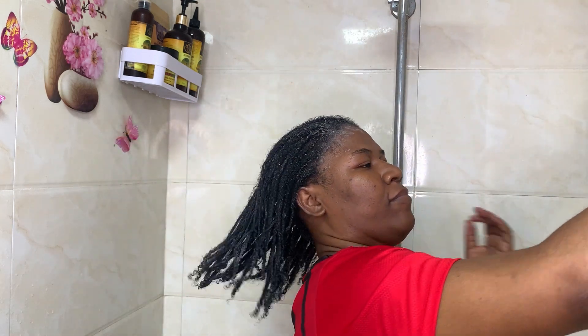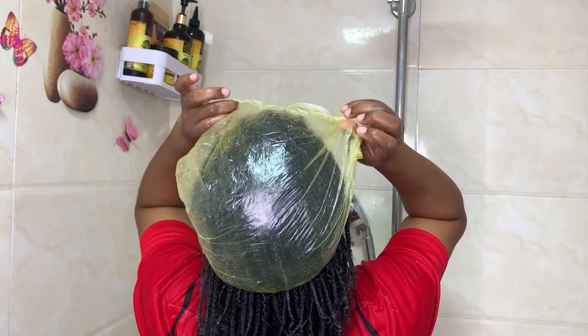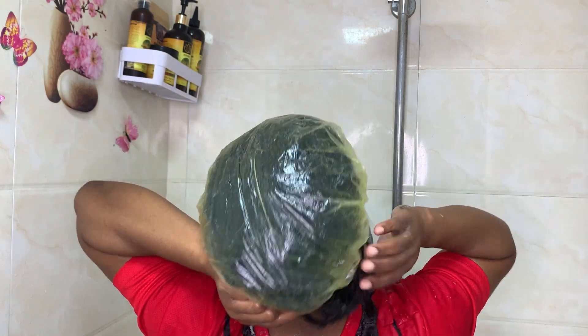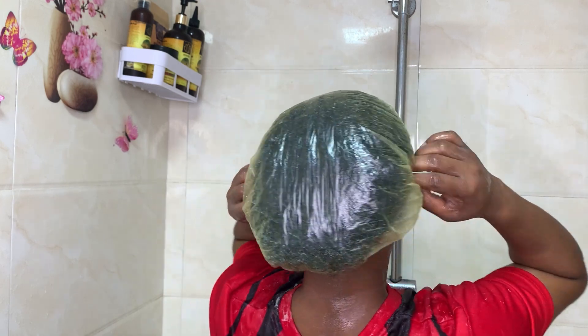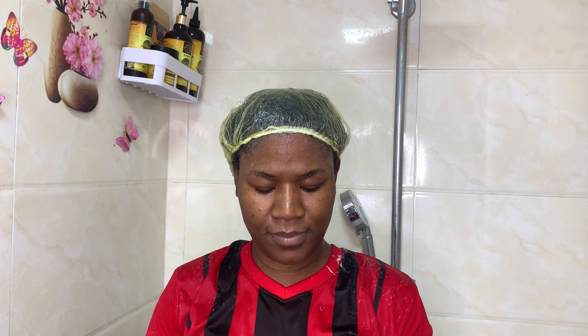Matcha is a type of green tea that many people love to drink, but it is not just for sipping — it is also a hair care superhero. Matcha is rich in antioxidants, which help to protect the hair and scalp from damage caused by free radicals, helping to maintain healthy hair follicles. Matcha powder also contains caffeine, and this caffeine content helps to stimulate blood flow to the scalp, promoting hair growth.